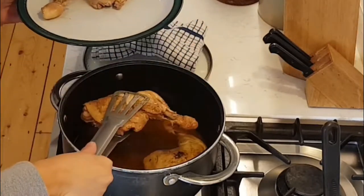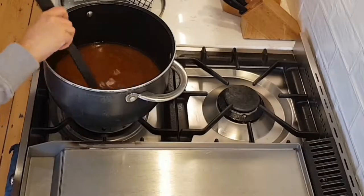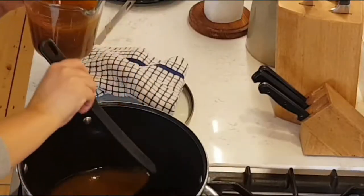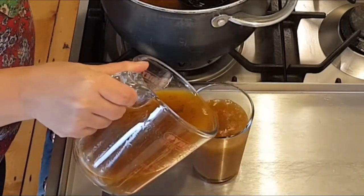Then I reserve the chicken and I separate the broth in two parts. The one in the jar I will use later, and the one in the glass I will put in the fridge to cool.